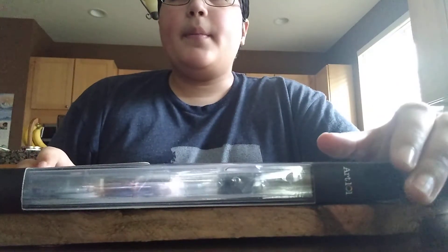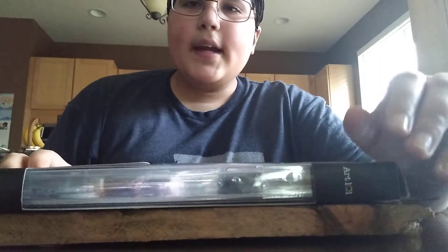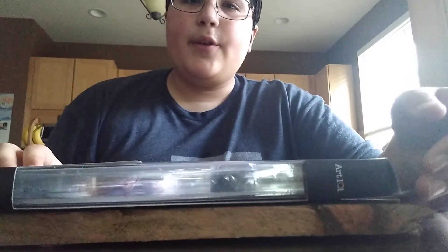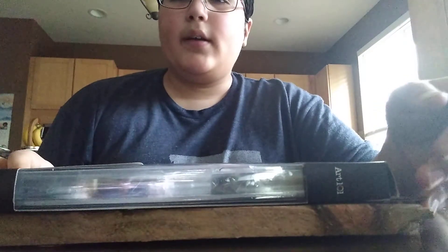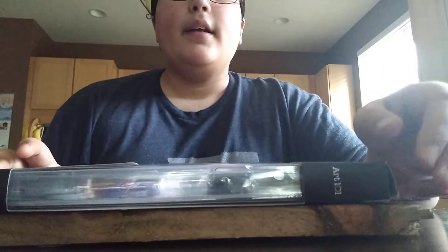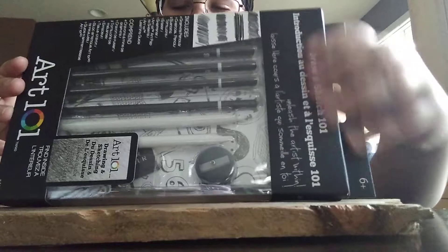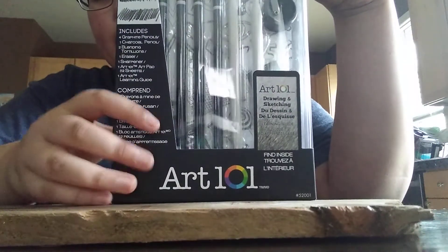Hey guys and welcome back to another video on my channel. Today I wanted to do a review on this art set that I got at a toy store a few weeks ago. We went to the mall and were busy shopping. This is it — it's the Art 101 Drawing and Sketch Set, so we're gonna open this up.